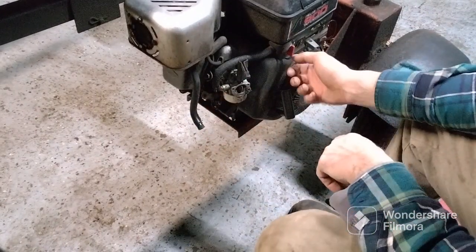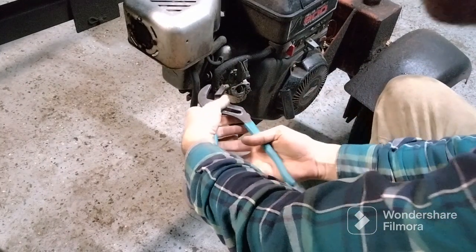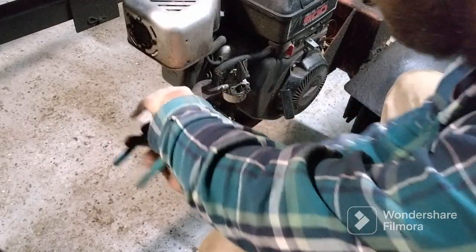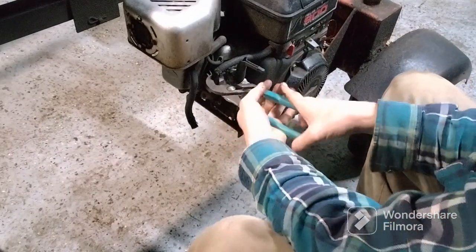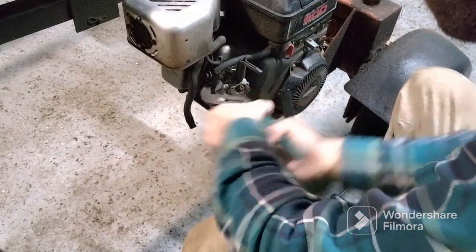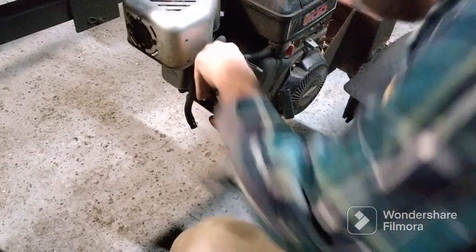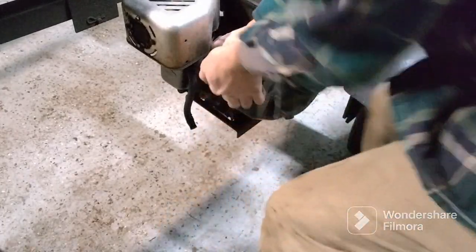We're going to take the gas line off, but before I do that we're going to turn it off - which it's off. Grab a pair of pliers, pull your clamp up. I always put a little twist to my gas line to break the seal on it. Normally it comes up pretty easy.